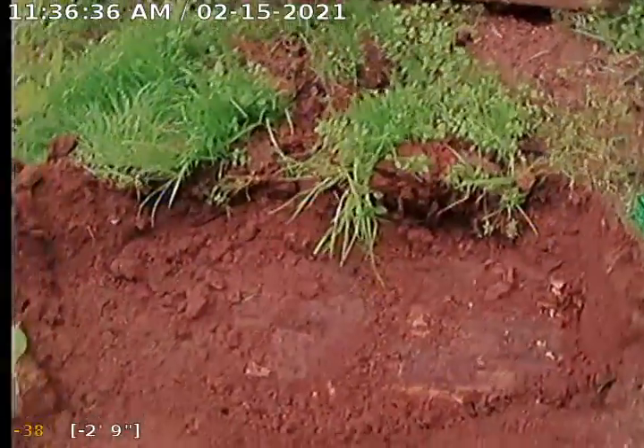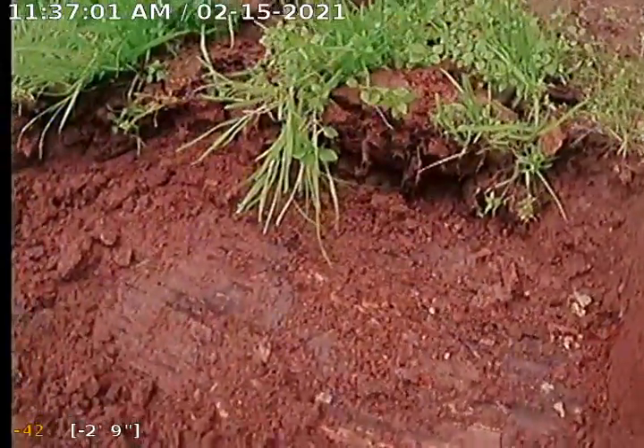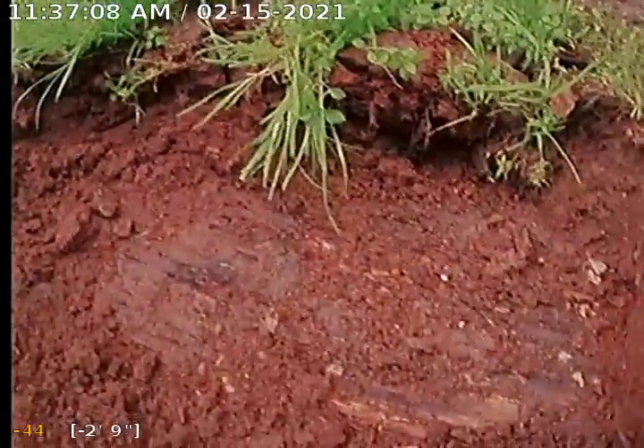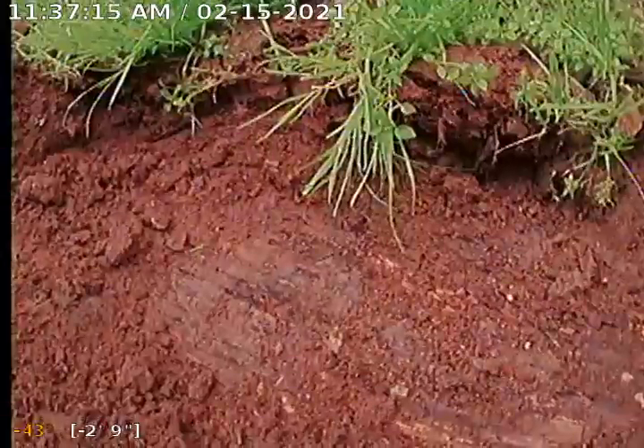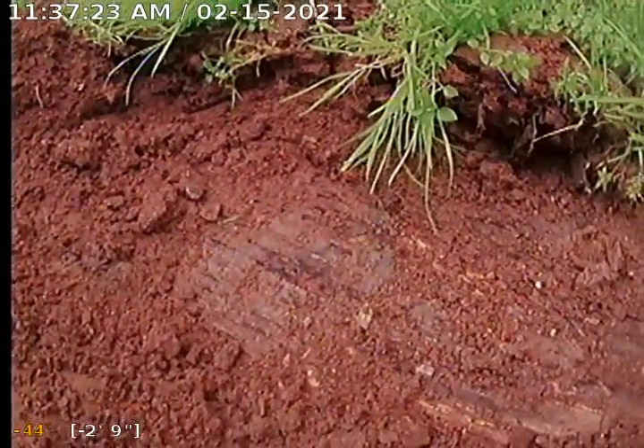We grabbed a couple of probing rods and a shovel, and within not even six inches of the ground we were hitting the cover. Somebody put a wood cover here — you don't really want to use wood since it dry rots and moisture eats at it. This is already one of the cover lids used for the first tank, with a second tank to follow. It's nice and shallow — not much digging needs to be done to pull this off. You'd want to use a harder material for covering the top rather than just wood, though this may just be an initial cover with another one below.